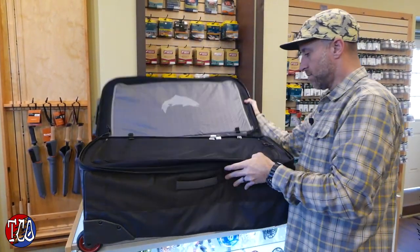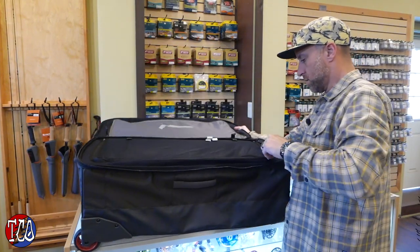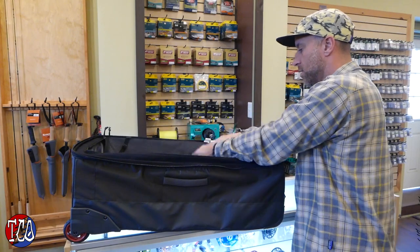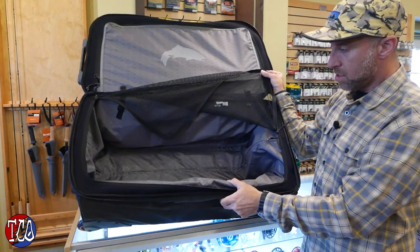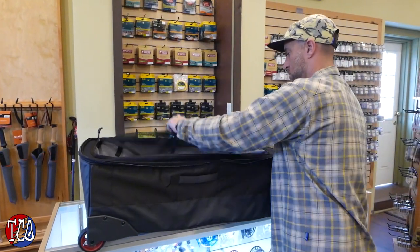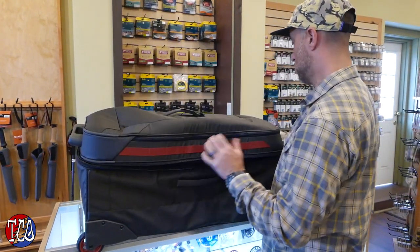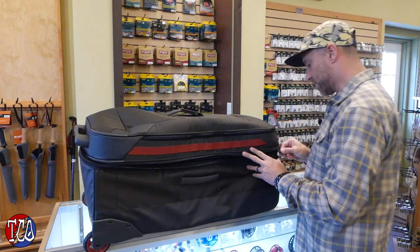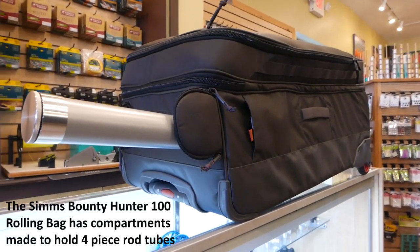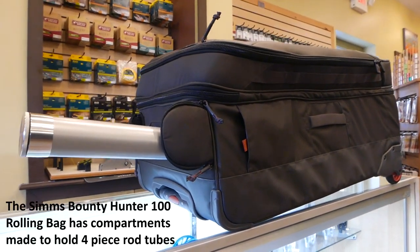And we've got some mesh separating the main compartment in the bottom. Just big open space for all your outerwear, denim, whatever you're bringing goes in there. And again, all these zippers have the capacity to run a small travel lock — if you need a padlock, they connect, put a lock through there.